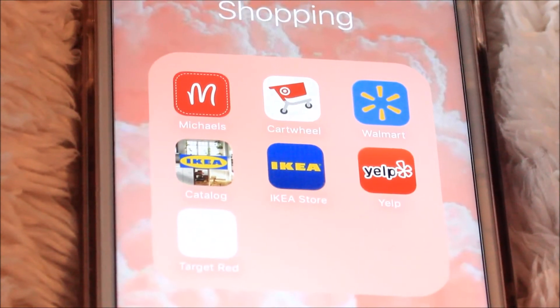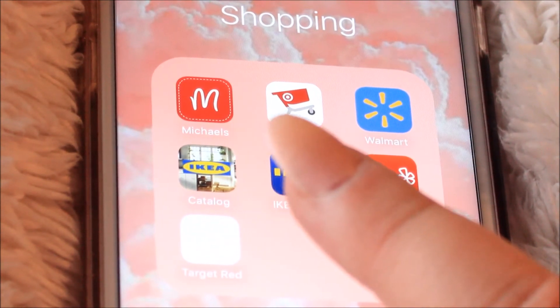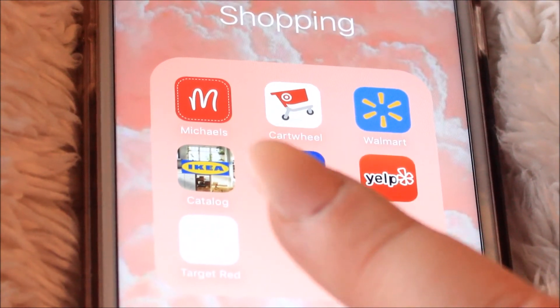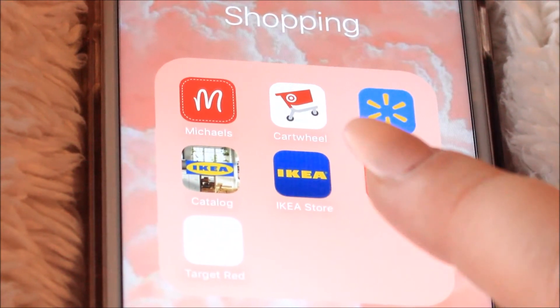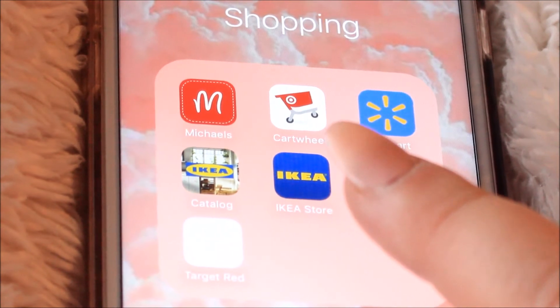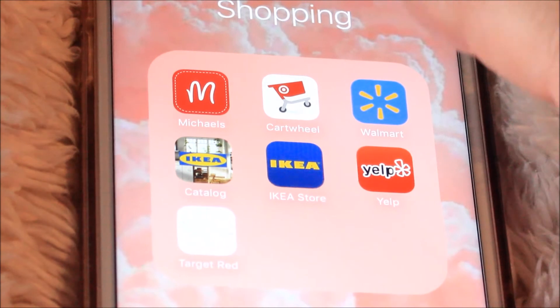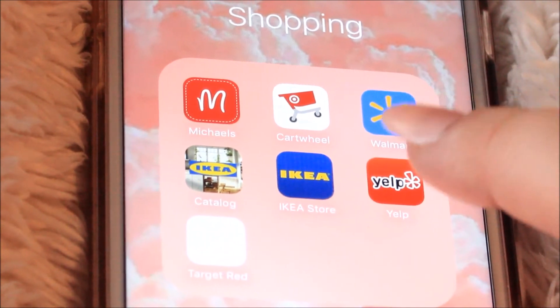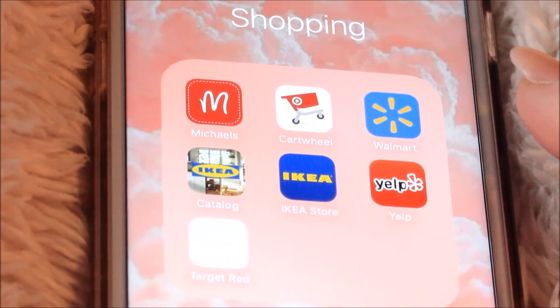Then I have my shopping folder. I have Michael's because they constantly have coupons on the app, and I go there a fair amount. Then I have the Target Cartwheel app, which is great because they always have discounts and coupons on there that they don't have in store. And Walmart — I use their Savings Catcher app because every time you scan your receipt, it adds up and then you can save it and get a gift card to Walmart.